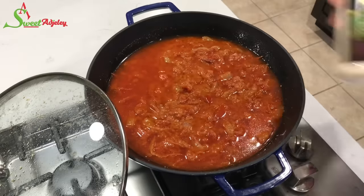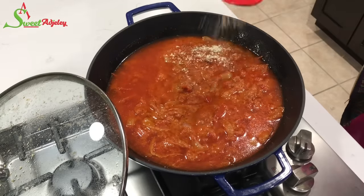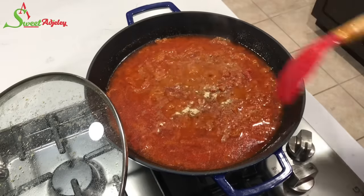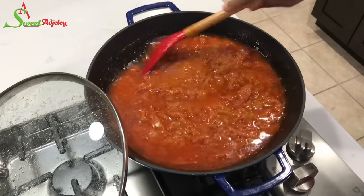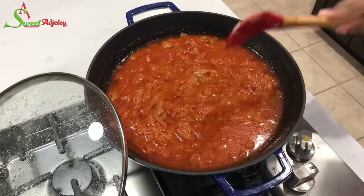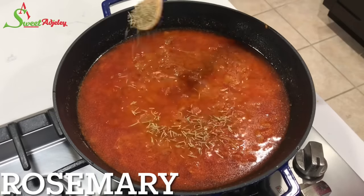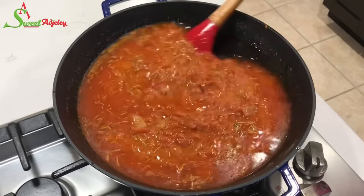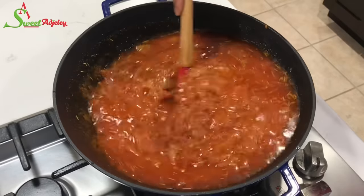After tasting, I realized it needed a little more seasoning, so I'm adding in a little bit of my all-purpose seasoning. I'll give it a quick stir, and I'm also going to add in some rosemary. Give everything a stir and allow it to continue simmering for about ten more minutes.